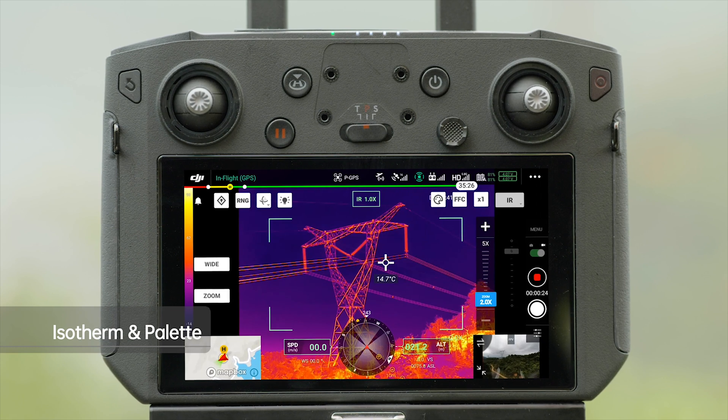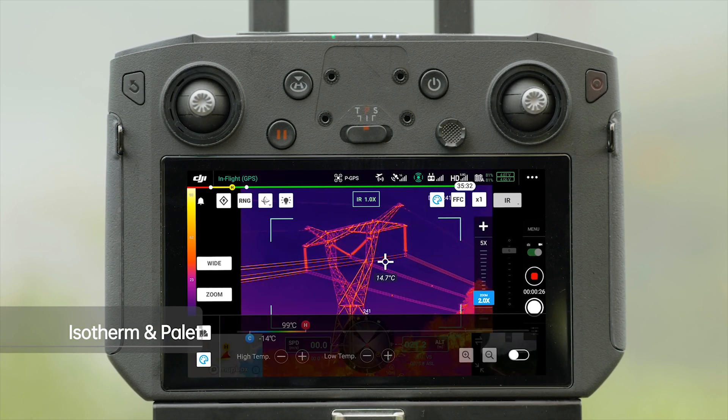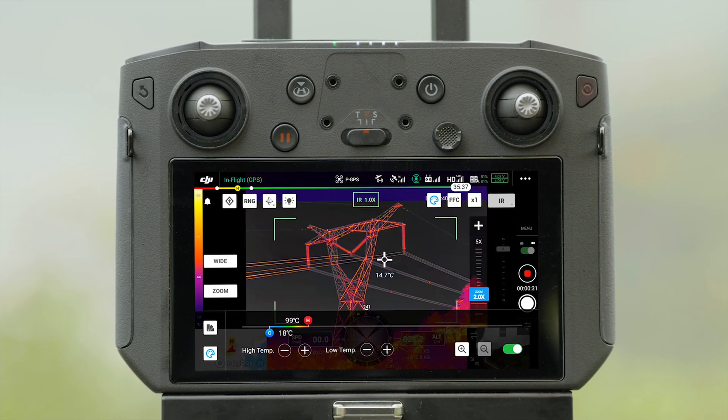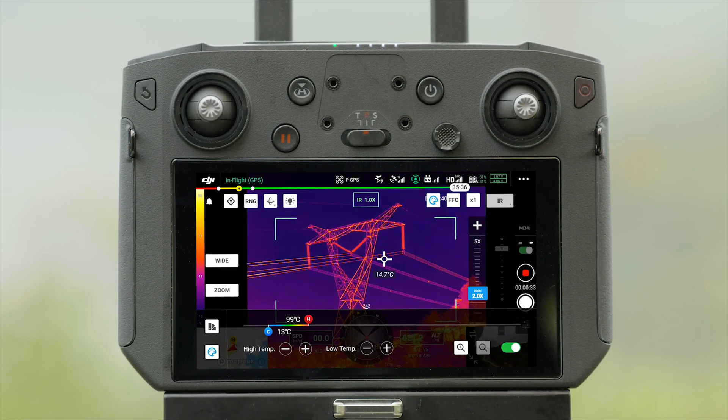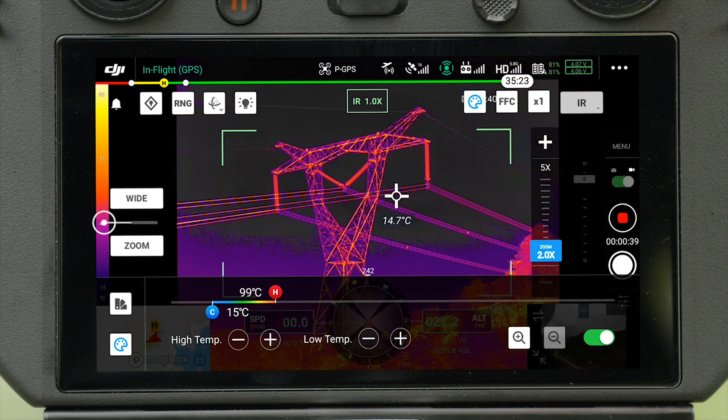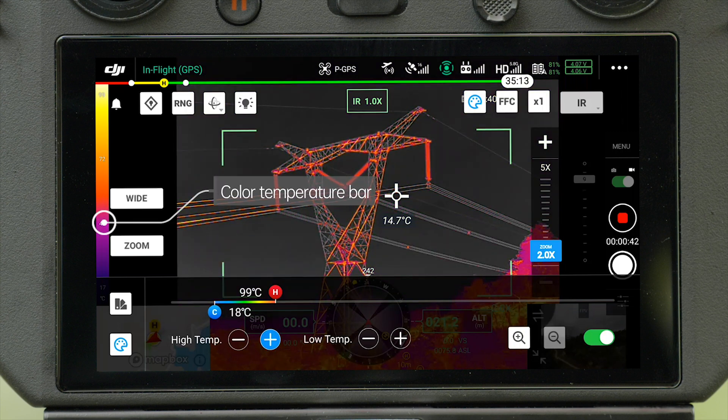Isotherm allows designated temperature ranges to be represented with different color schemes. Objects beyond the range will be represented in gray. By setting the upper and lower threshold of the temperature range, target objects impart higher contrast and better visibility. The palette bar on the left will also adapt to the preset temperature range to better reflect the correspondence between color and temperature.